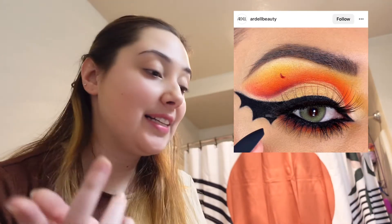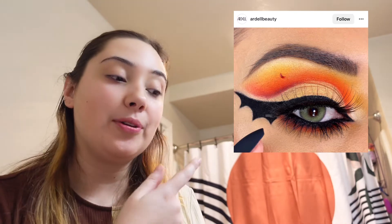So the eyeshadow look that I'm going to be creating today is going to look like this. Basically, it's an orange eyeshadow look that has like bat wing eyeliner. It shouldn't be too hard, but we'll see.